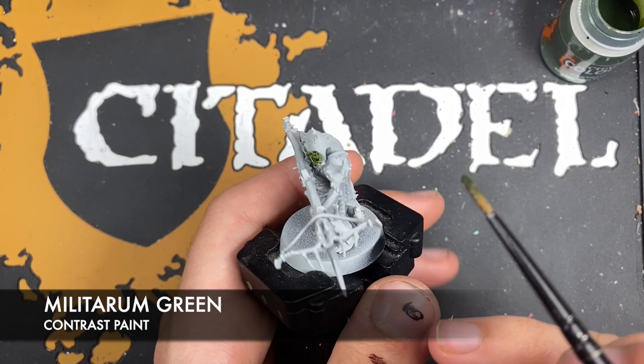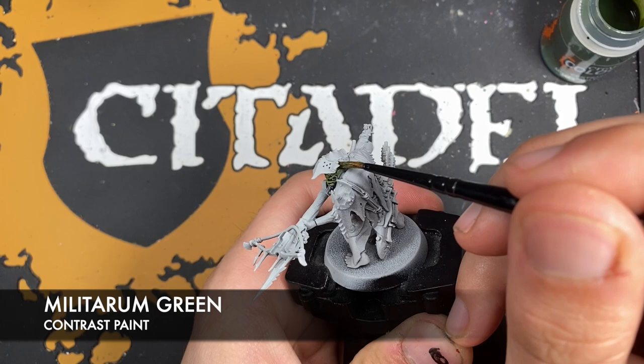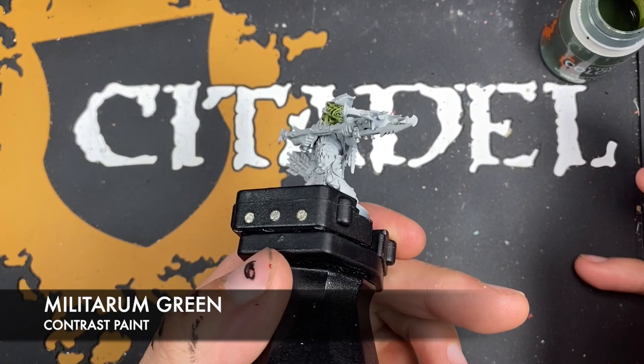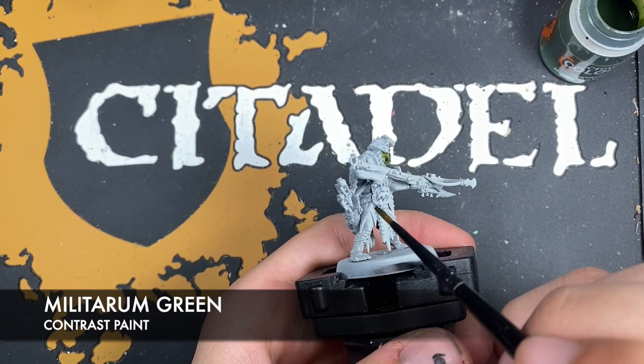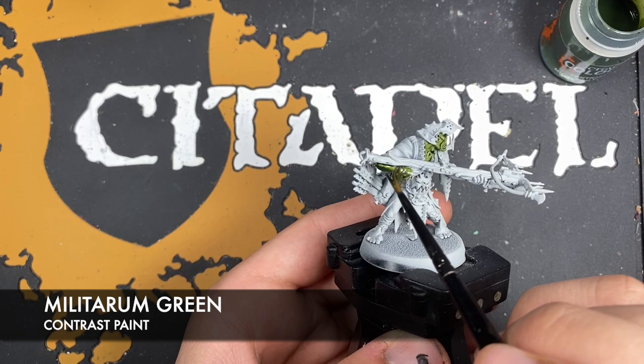It's very important that you just kind of hunt around the model to find the right areas to place this, because the skin kind of hides in amongst all of that swamp garb that they're wearing. I've started on the face, but underneath here this little area is also skin, as well as similarly in there and a little bit just in there as well. Just be on the lookout.